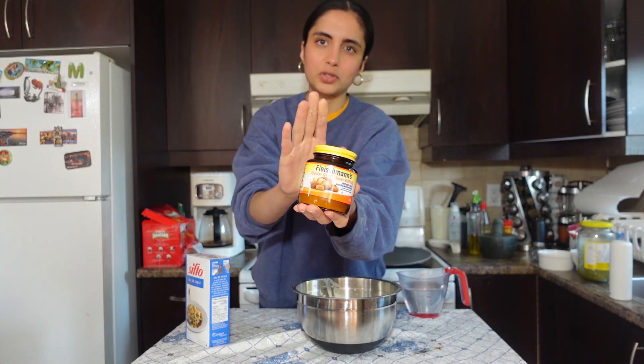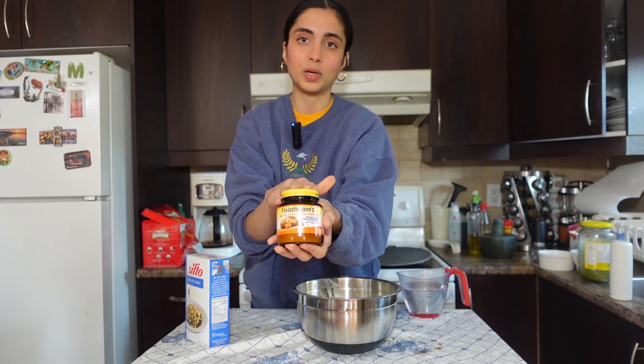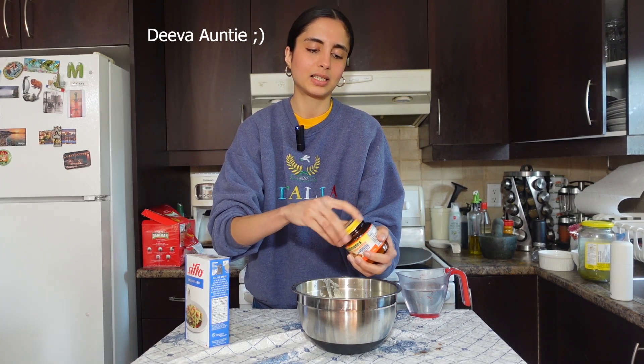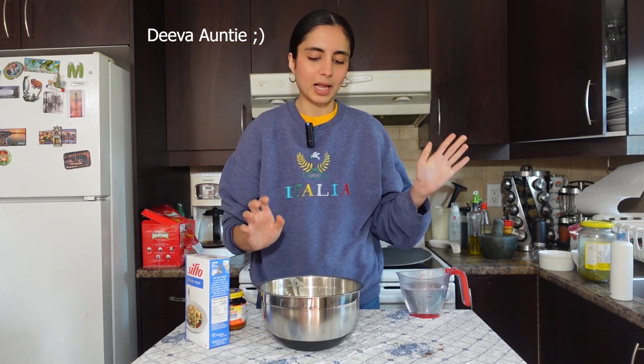To that I'm gonna add in some salt — I would say two to three teaspoons. And I'm gonna add two to three teaspoons of quick-rise yeast. You can use traditional yeast or other yeast as well, but I'm using quick-rise because it makes my life easier. I just measure with my eyeballs and my heart, like every brown woman on the planet.